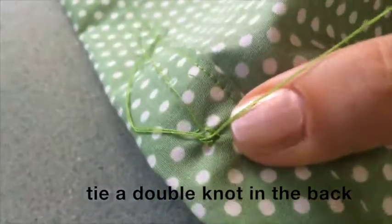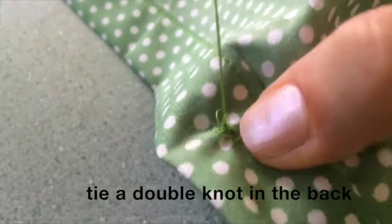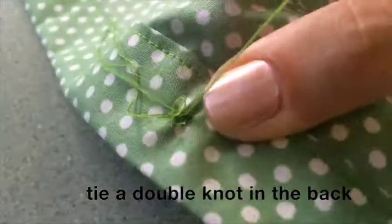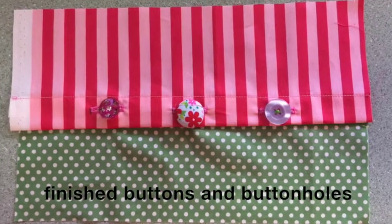Create a loop, then put your needle back through the loop and pull it tight. Do this twice. Then your finished buttons and buttonholes will look like this.